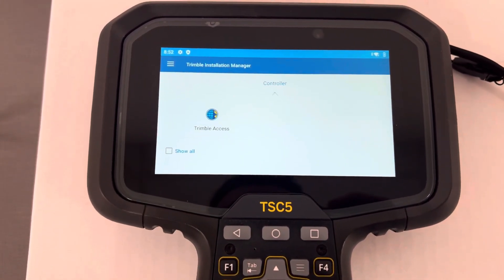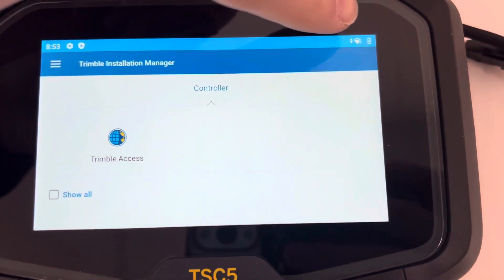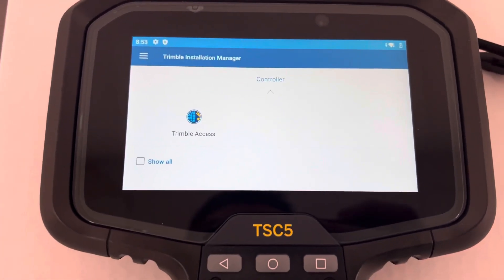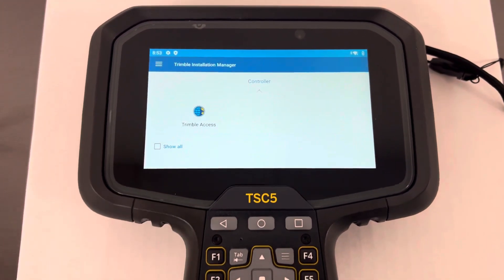Now that might require an update of its own, and you want to make sure that you're connected to Wi-Fi. You can see that up there in the top right corner — I'm connected to Wi-Fi or cellular. You just need to have internet for this application. It might ask you to update Trimble Installation Manager first, so do that if it asks.